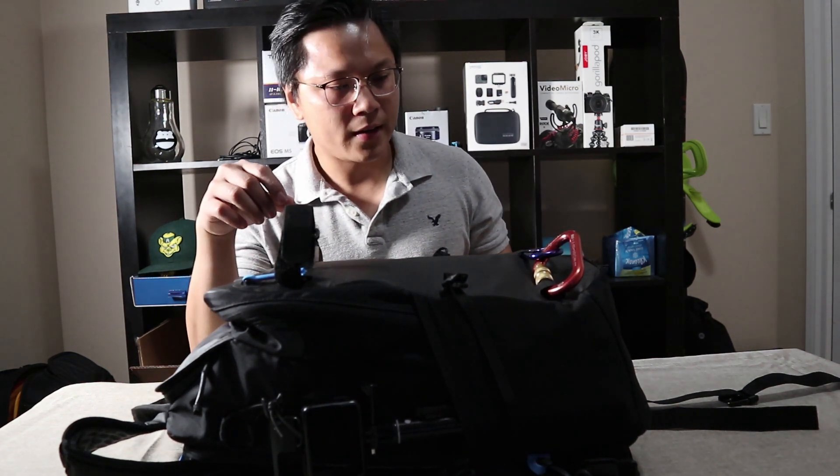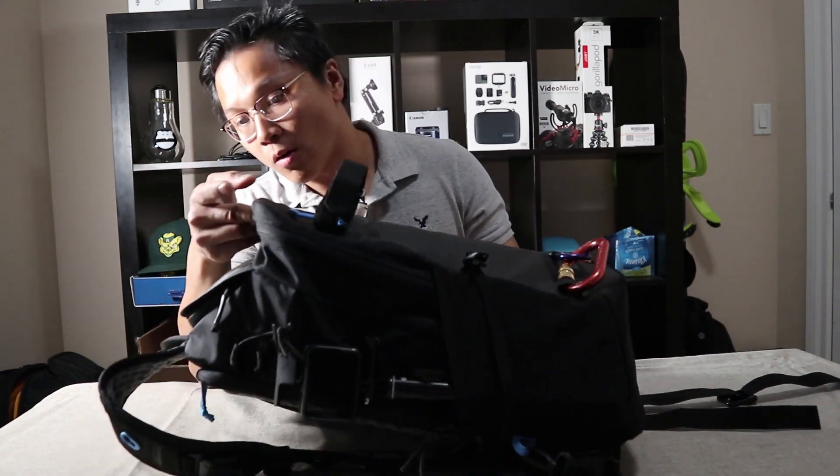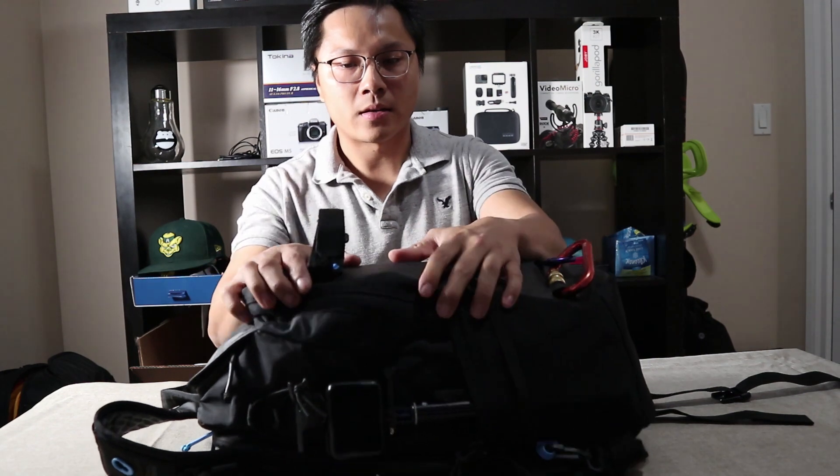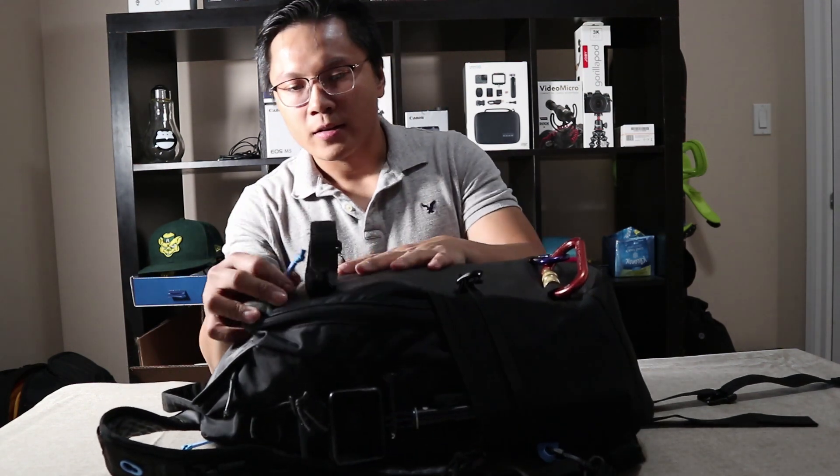Overall, I really like it because it's small and compact, but don't underestimate the capacity because it can fit a lot of things in here. So let's dig into it, shall we?